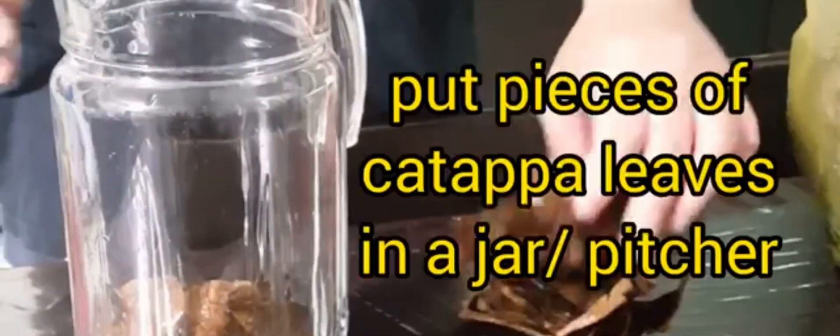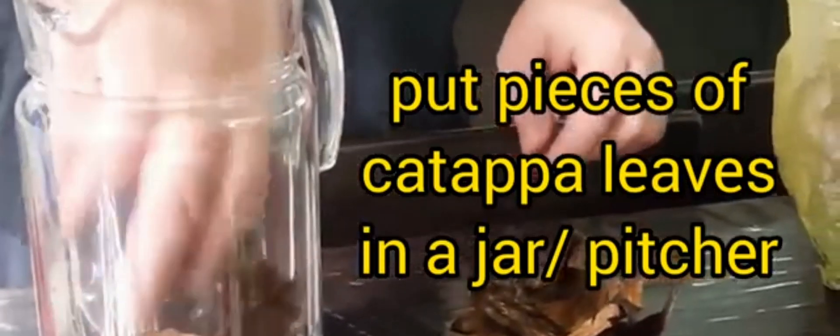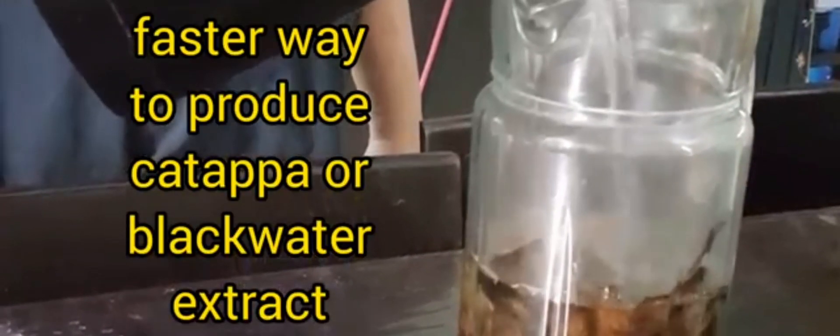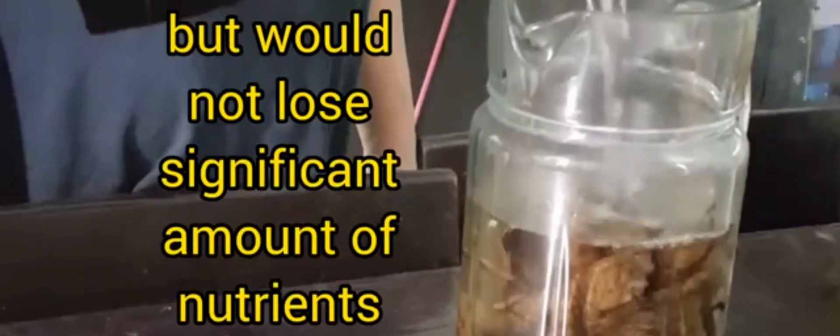Using a jar, I put in a number of dried katapa leaves at the bottom of it, then pour in hot water into the jar and let it sit overnight. This way, I am able to make my extract faster while at the same time not losing a significant amount of nutrients.